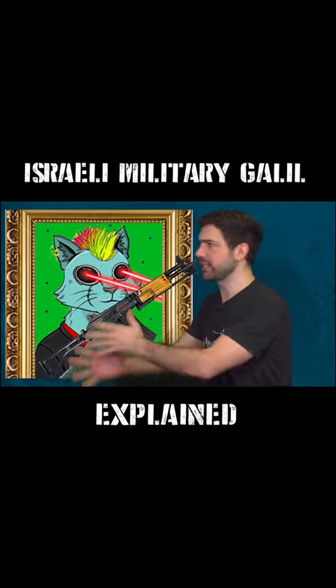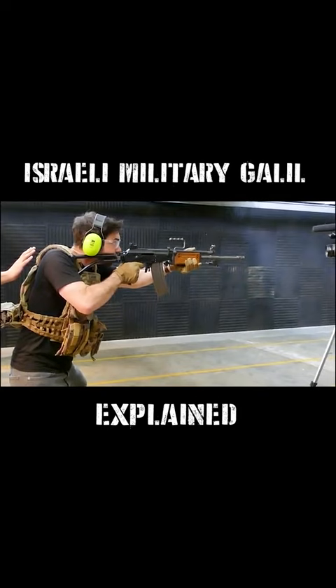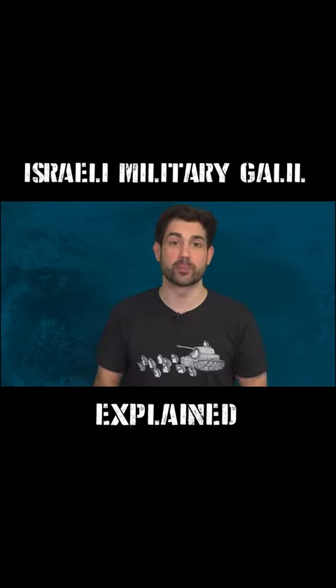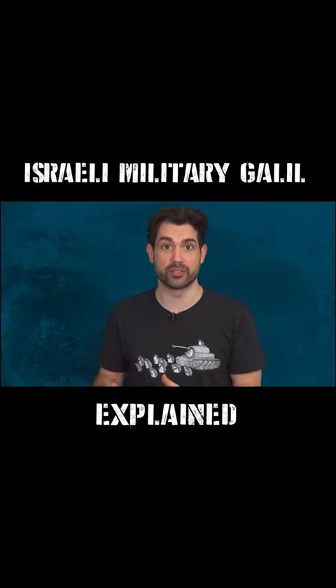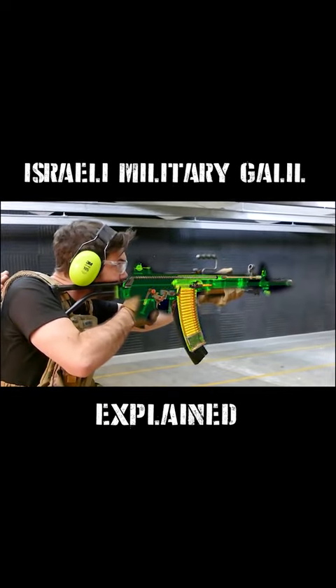It did have some downsides — it's noticeably two pounds heavier than the AK, but there's a good reason for that. It's because its receiver was forge milled instead of stamped, and the easiest way to tell it apart from an AK is its charging handle.